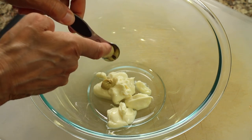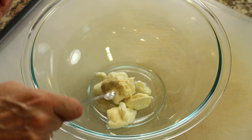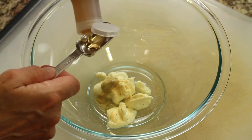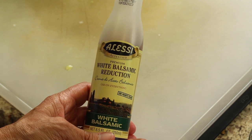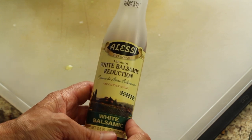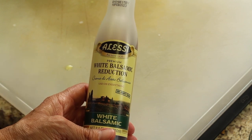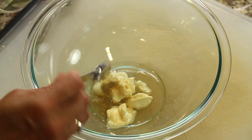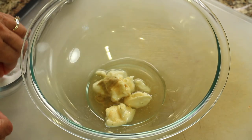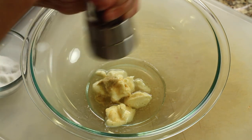Next goes some Dijon mustard, some garlic powder, and here we're going to add some white balsamic reduction. Reduction means it's going to be much thicker and more syrupy — the flavors are going to be more concentrated and it's really good. It's going to be sweeter as well. Next is some white vinegar, and we're going to put in a little bit of salt and some cracked pepper.